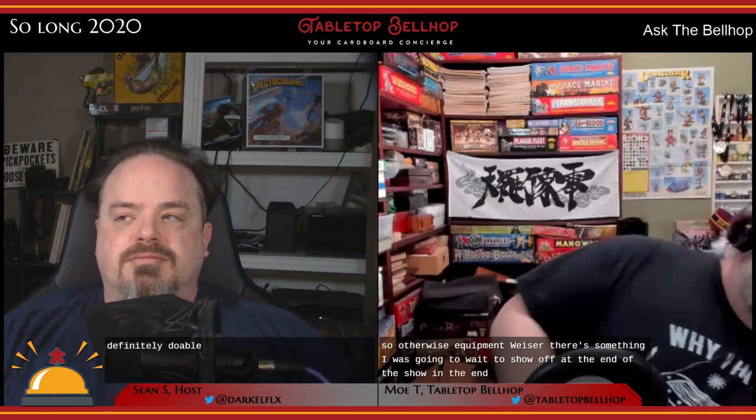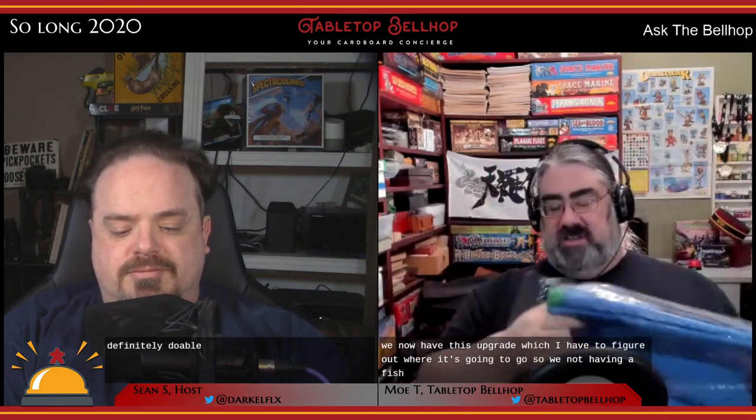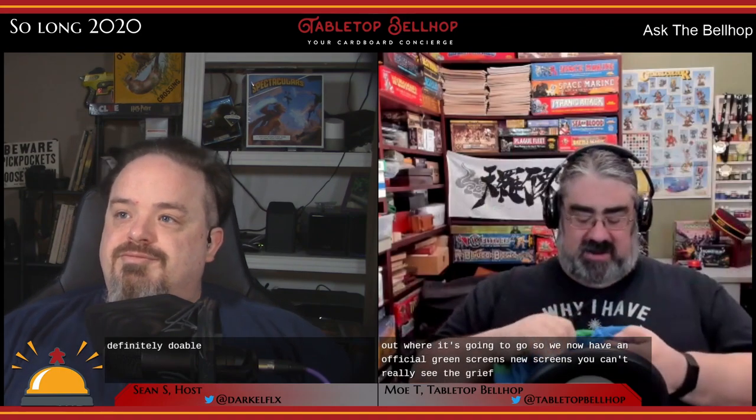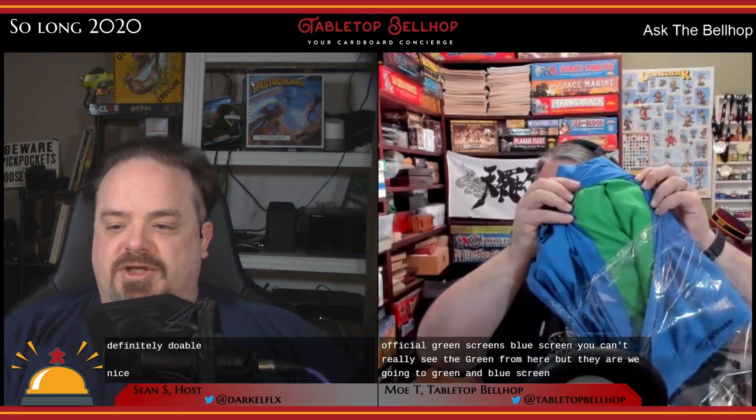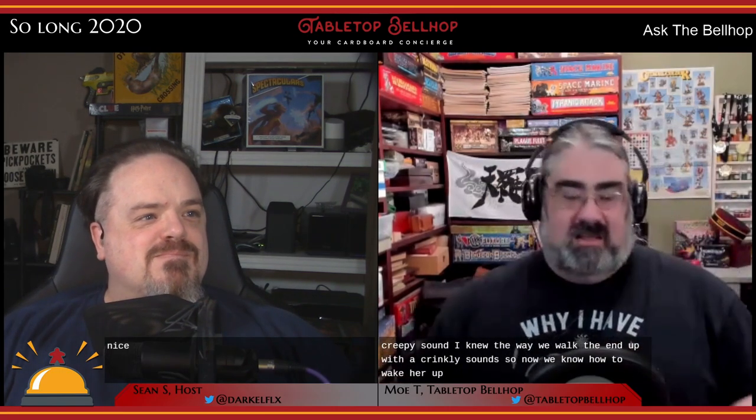Equipment-wise, we now have an official green screen and blue screen — a Christmas gift from Deanna's brother. The problem is I have no current way to hang it, and it's quite crinkly. I may try draping it over a TV tray to see if that works better than blue sheets of paper for unboxings. Steaming is probably the best way to get the wrinkles out rather than ironing, to avoid any risk of burns on the fabric.